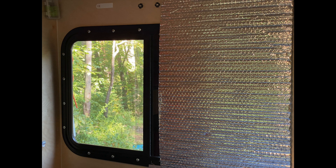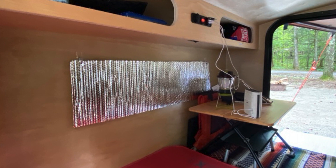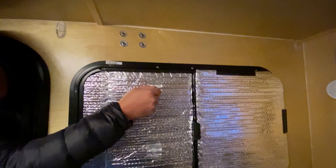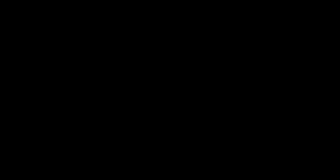Then we found some people that use Reflectix. They cut it out to the right size and attach it with either some Velcro or put a little hole in the corner to attach the Reflectix to a hook. We have also made our own Reflectix covers. For us, we use it when we go camping in the shoulder seasons — in the fall or the spring — or it would be great for those of you that like to camp in the winter. By doing these Reflectix covers, it helps keep the heat in and keep the cold out.